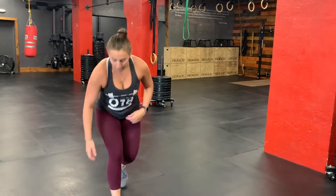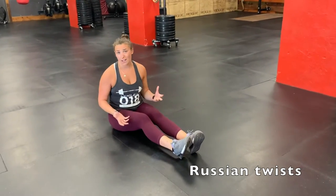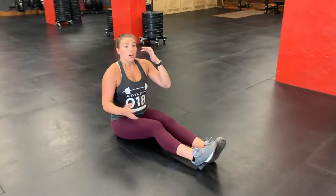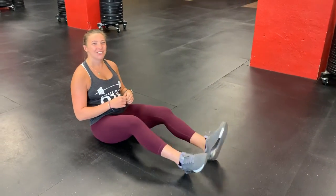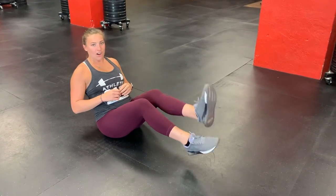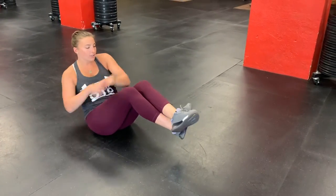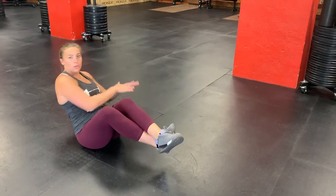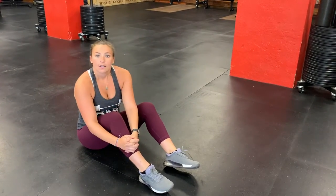And your last Tabata, after another two-minute rest, will be Russian twists — unweighted, unless you have a White Claw, in which case you can use your White Claw. Katie actually gave me the White Claw idea today. For your Russian twists, feet come off the ground and you are just twisting from side to side, touching the ground on either side. Each time you twist to your right and to your left counts as one rep.